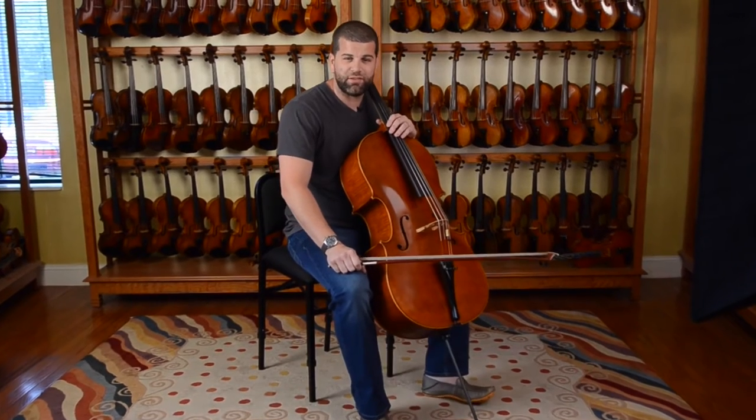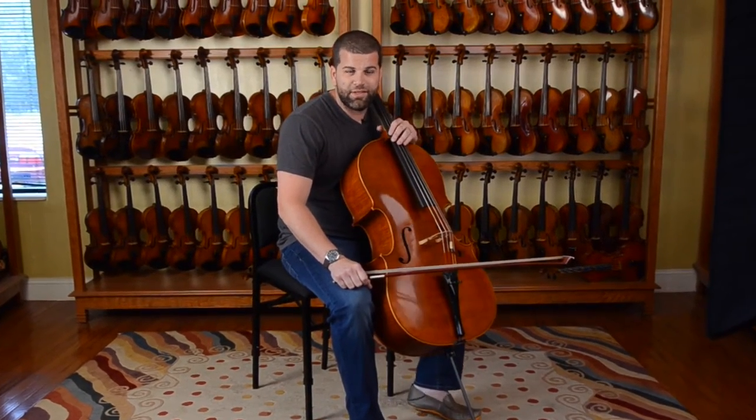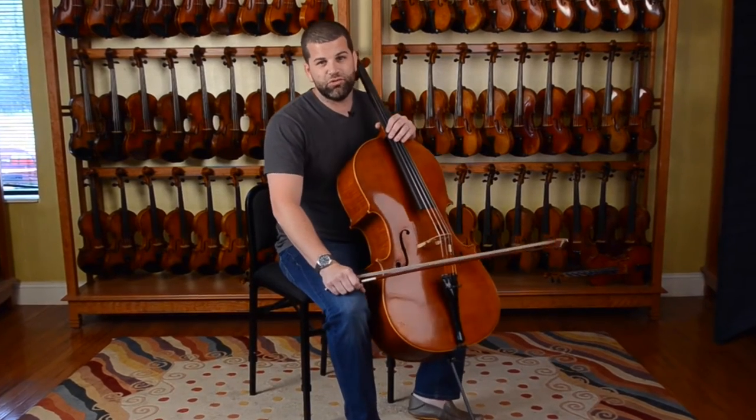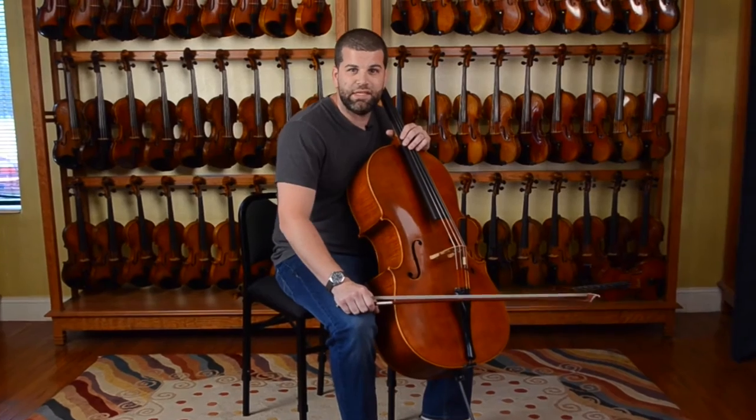Hi, this is Chris Johns, cellist and owner of Ronald Sachs Violins Peachtree City. I'm here today sitting in the new Adjust Right cello chair. It's a fully adjustable, fully collapsible chair that's easy to carry around.